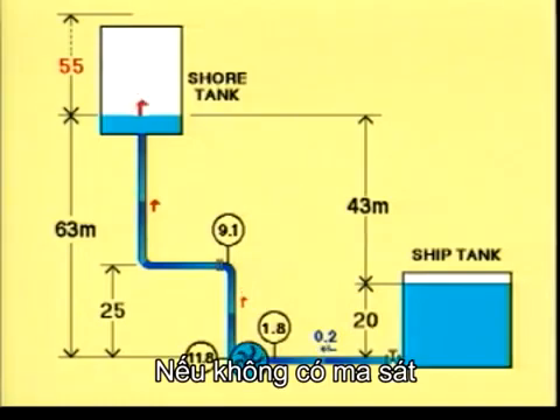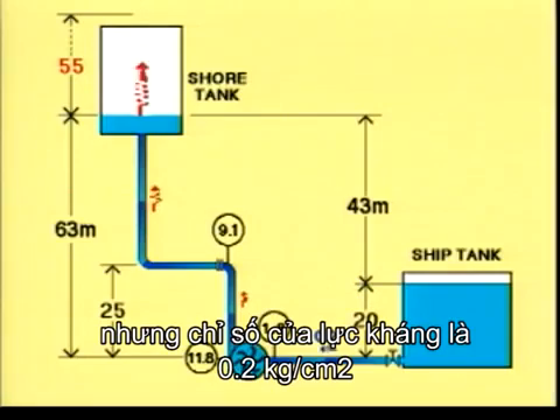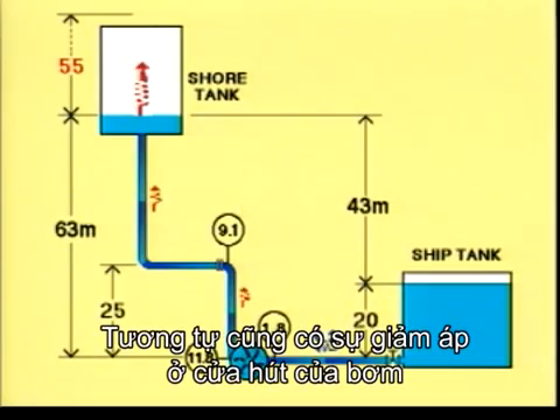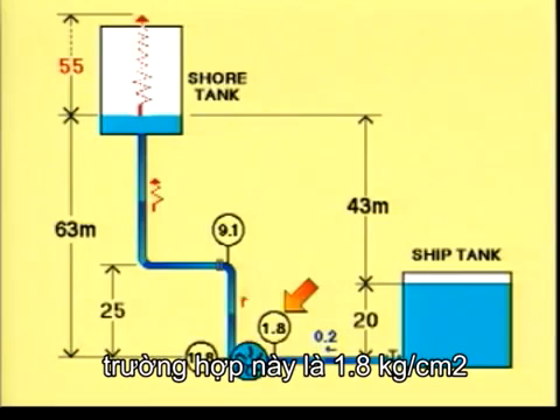This is because the resistance results in a pressure drop along the line. Without resistance, the manometer at the manifold would read 3.8 plus 5.5, giving 9.3 kilograms per square centimetre. But the resistance eats 0.2, so the manometer reads 9.1. There is a pressure drop also on the suction side of the pump, so the manometer now reads less than 2 kilograms per square centimetre — 1.8 in this case.